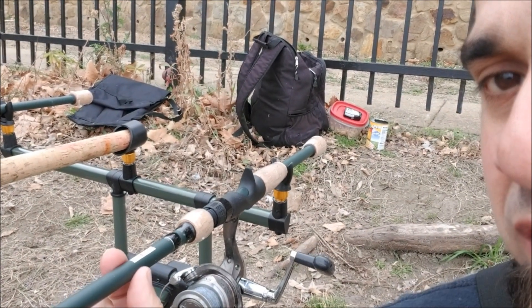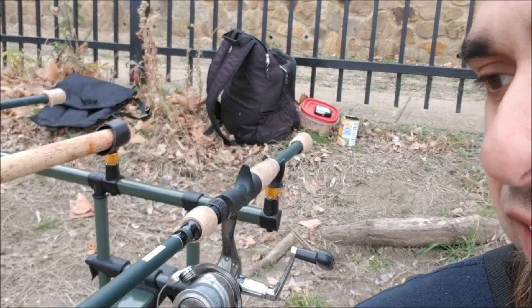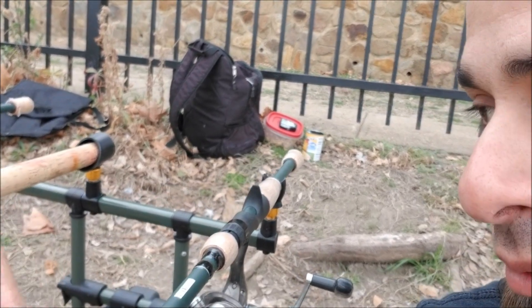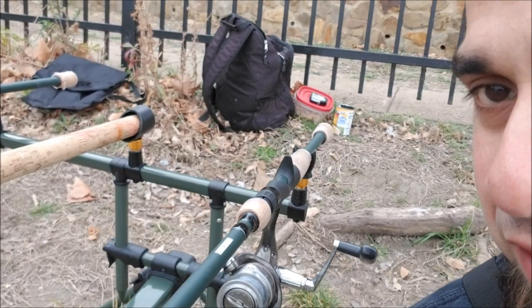This rod goes in the little V-shaped looking thing, and this one doesn't fit quite in the V, so it has this big area where you can put the butt of the rod. The bite alarms had different sounds - let me show you real quick.